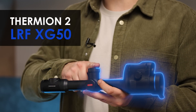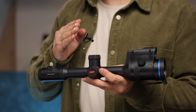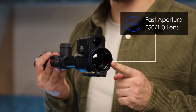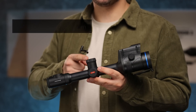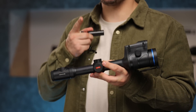Let's start with the Thermion II LRF XG50. As you can see, this riflescope shares the same body as its twin brother, Thermion II LRF XP50. First of all, the same fast aperture F50 1.0 lens, a seamlessly integrated laser rangefinder that can measure precise distances up to 800 meters. And as it comes to the power supply, we have the same dual battery system with hot-swap technology.